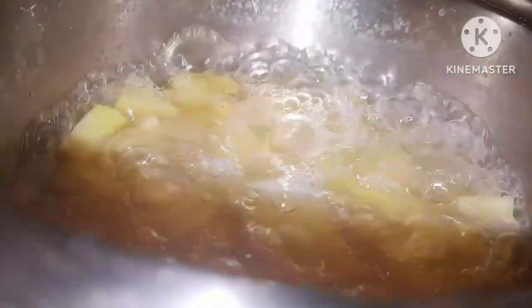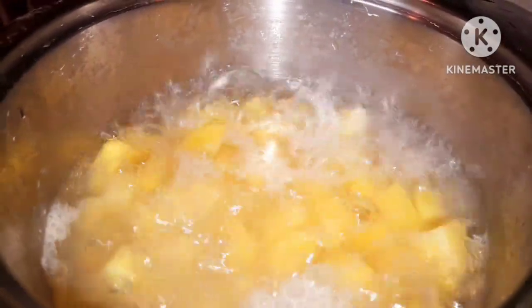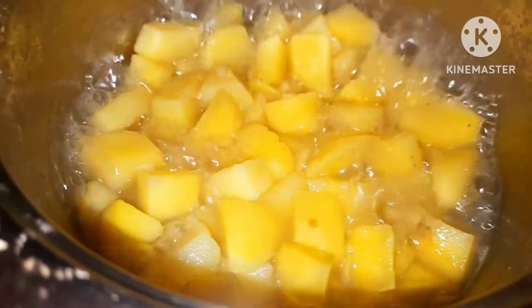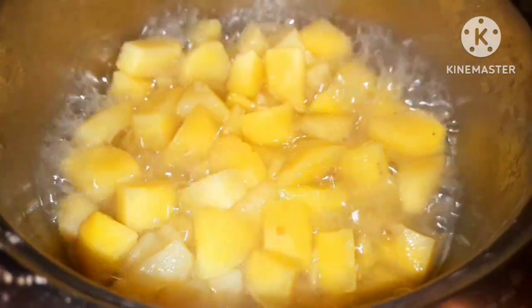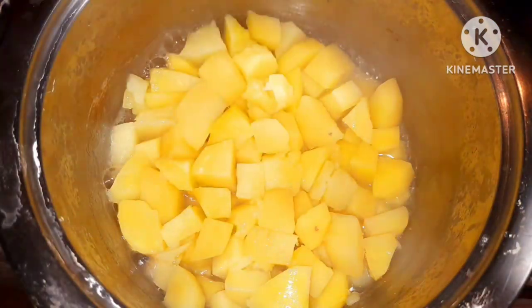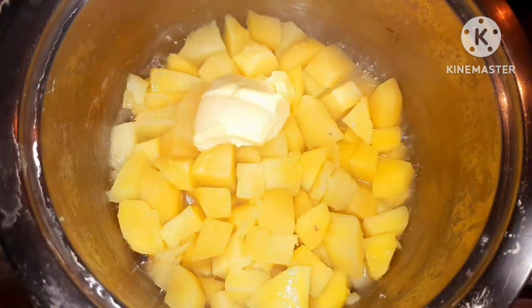Our potatoes are boiling and almost ready. I'm going to let them boil until all the water evaporates from the pan. Just give it time — relax and enjoy your movie while they boil, but make sure they don't burn. The water has dissolved, so I'm going to add butter to the pan. I'm using salted butter today, which is why I put little salt while boiling them — I don't want it to be too much.